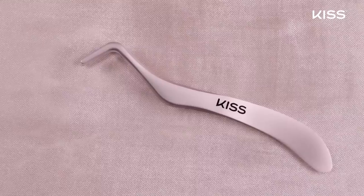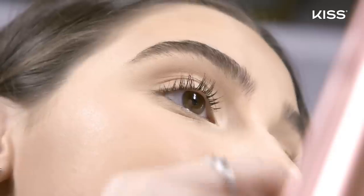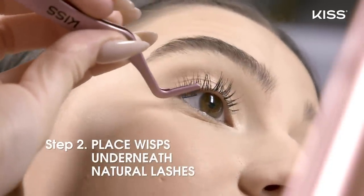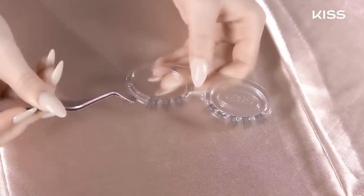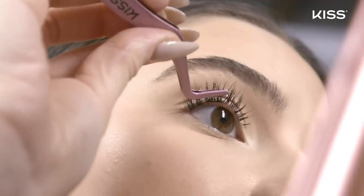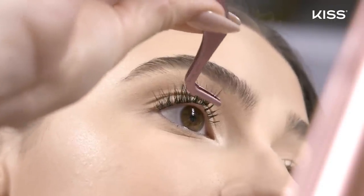For step two, you're going to apply the wisp underneath your natural lashes. You're going to use the patent-pending applicator and pluck a wisp from the tray, then one by one gently place the wisp underneath the base of your natural lashes, slightly away from your waterline. Apply the wisp starting from the outer corner of the lash line working inwards, or vice versa, and be sure to place the wisps right next to each other for a seamless look.